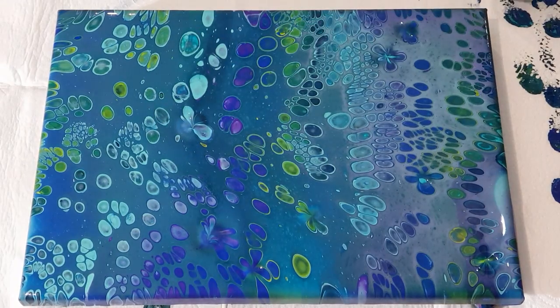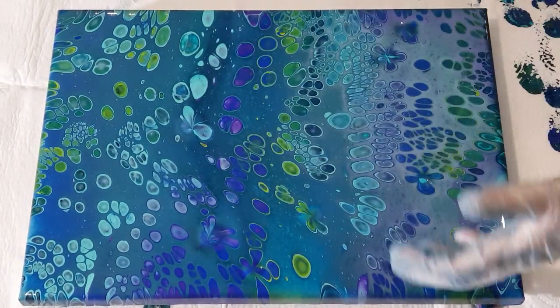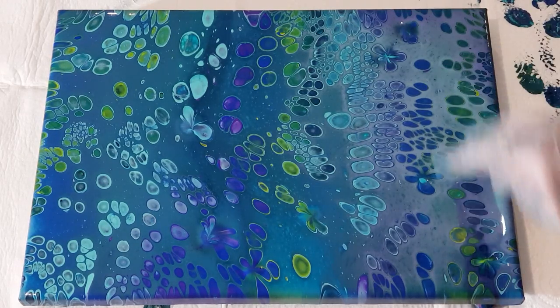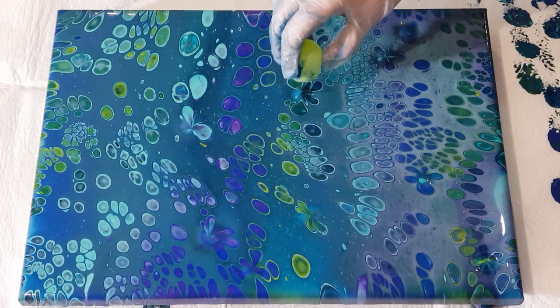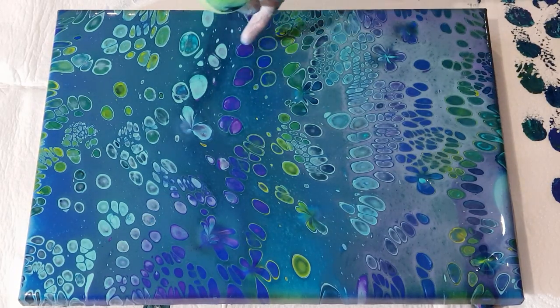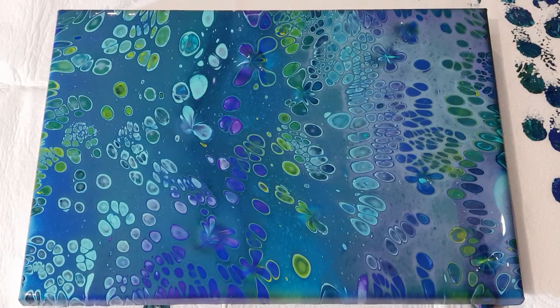If you happen to have a cell that you don't particularly like the look of, you can always dip into it. I've got quite a lot of paint in that middle section — when I picked the canvas up it was still moving, so it's probably not going to have a very good result in the center. Hopefully on the side where the paint has settled a little bit I might have more luck. If your paint is still lifting up and making like a little worm type thing, just go again. You might have to go two or three times if you've got a lot of paint.